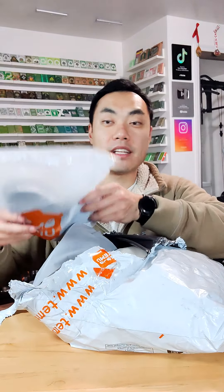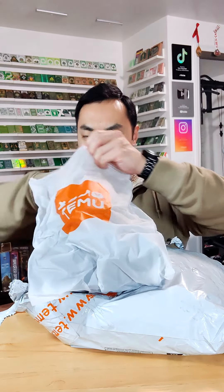With that said, let's see what we've got in the $50 mystery bag from Temu. All right, so we got the bag open. Let's see what the first item is — everything is individually bagged in its own bag.